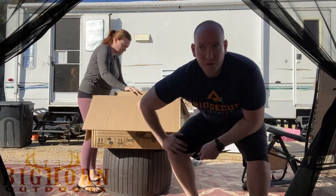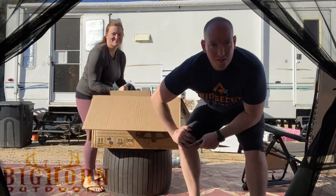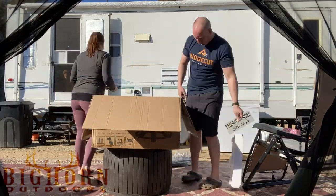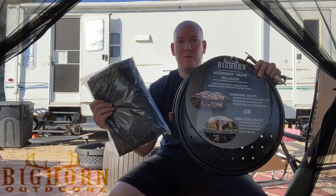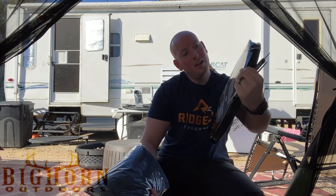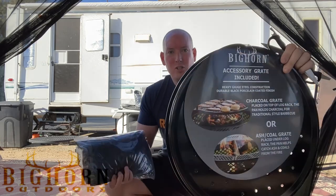We're also doing this with three crazy kids running around us, so bear with us. Looks like it also comes with the cover and an accessory grate for charcoal grilling and stuff like that — so pretty cool.